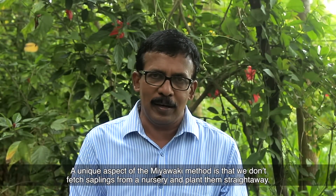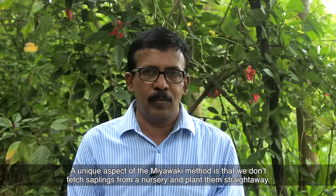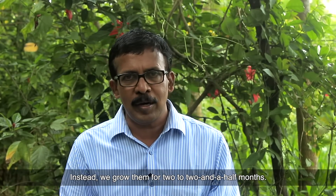Hello. First of all, we have no idea about these trees. Now, these trees are made up for two months.